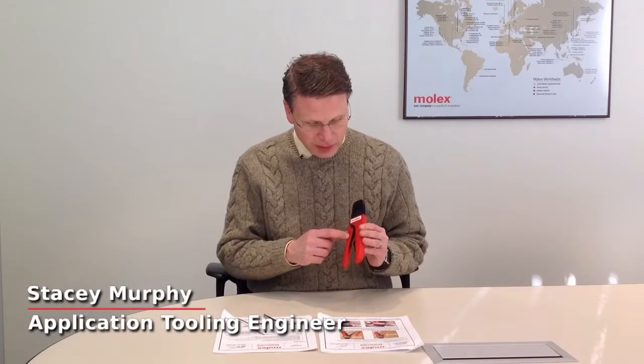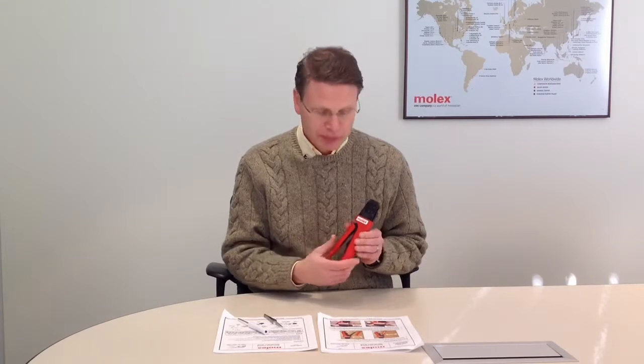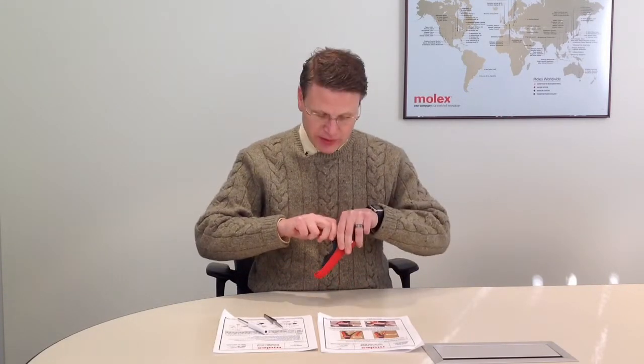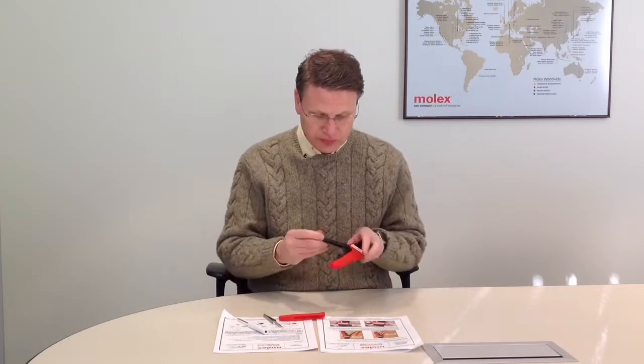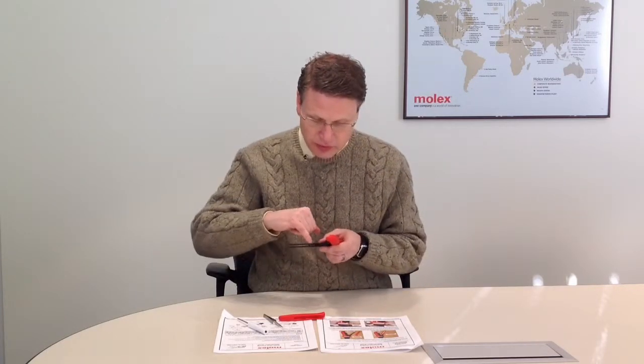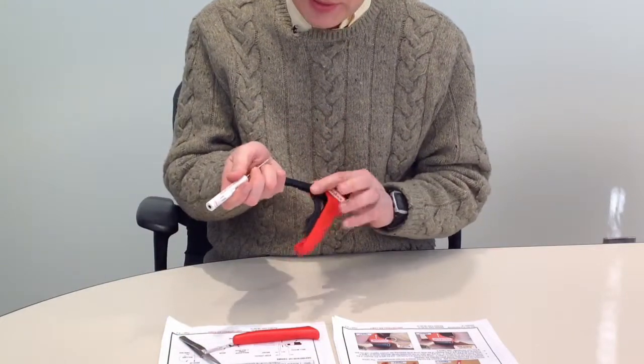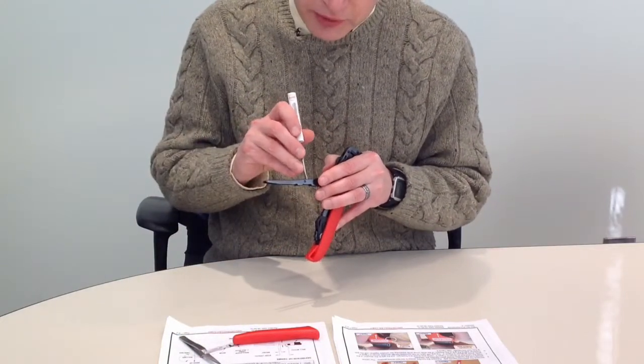In this video I'd like to show you how to replace the ratchet spring in our 4D type hand tool, which is located in this area in the movable handle. First, remove the movable handle grip to gain access to the ratchet spring. I'm going to pull out this spring first.